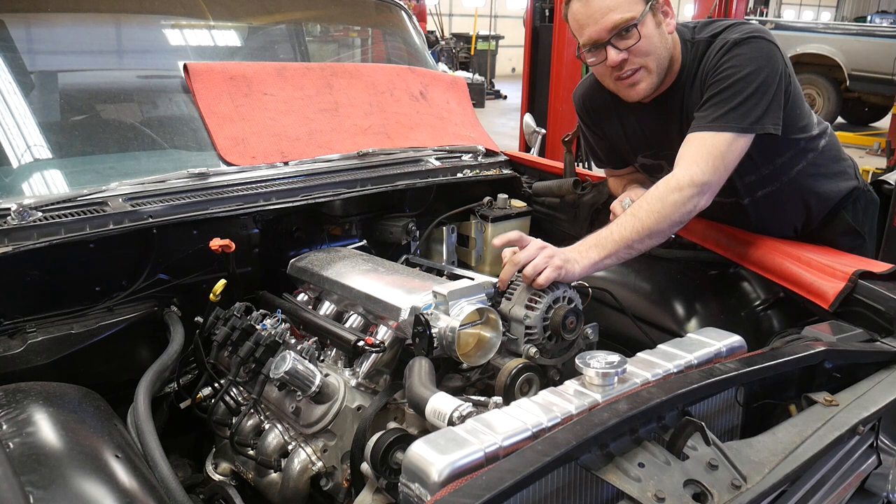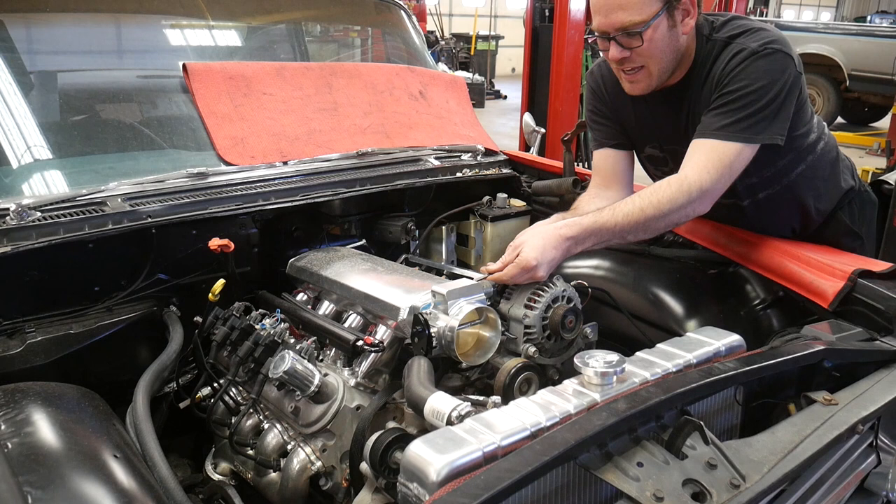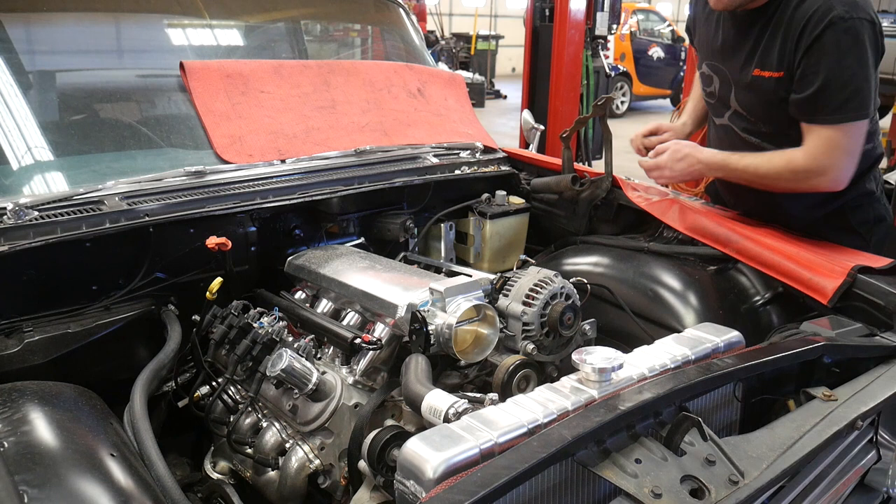So that is with the modifications I did to the throttle body and with the original idle air control motor. I've had this throttle body off of here probably half a dozen times, trying different things, modifying it different ways and trying between a couple of different idle air control motors.